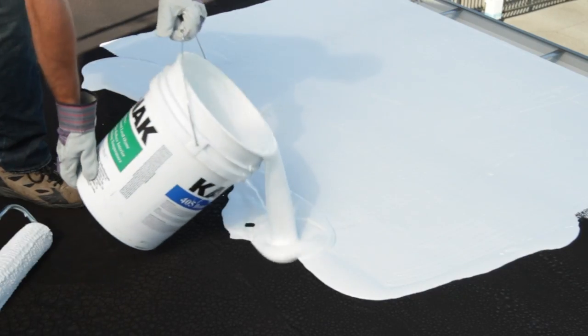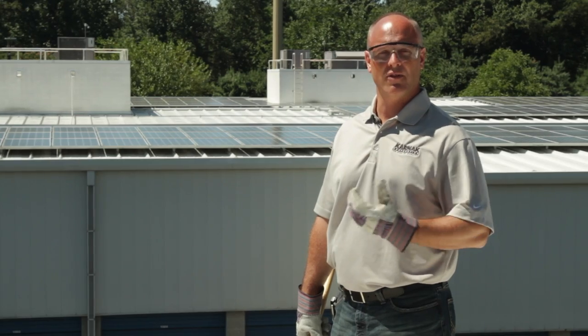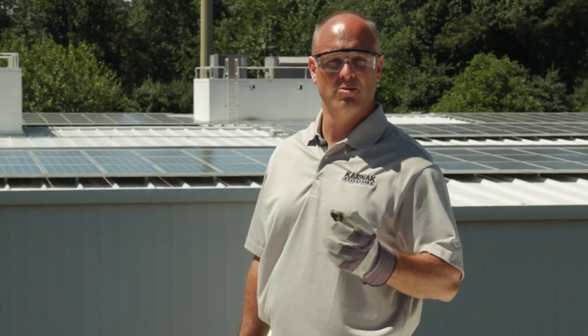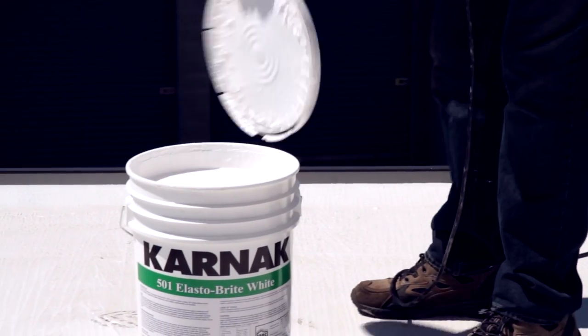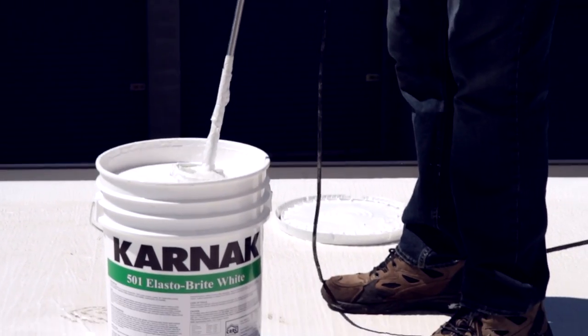Now that we've previously applied the 405 base coat and allowed time for that to dry, we'll begin our application of the 501 Elastal Bright directly over top of that. We'll first need to remove the lid and mix the product. We can do that using either a broomstick or a jiffy type mixer and a half inch drill.